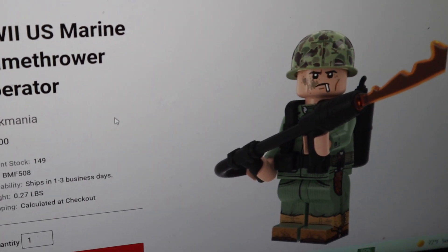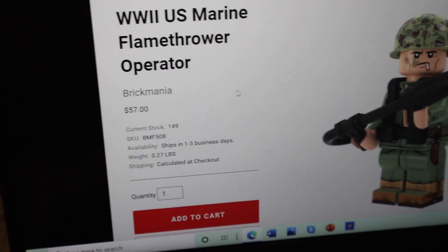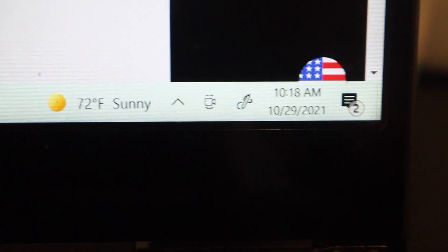This was definitely not supposed to come out today — I had some other videos planned. But I think there were only 150 ever in stock, and it came out. It's 10:18 — if you guys can see, let me focus on that.